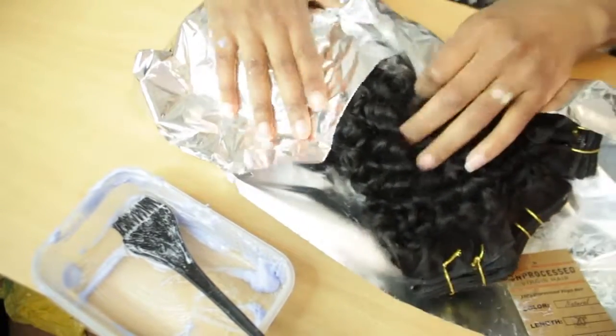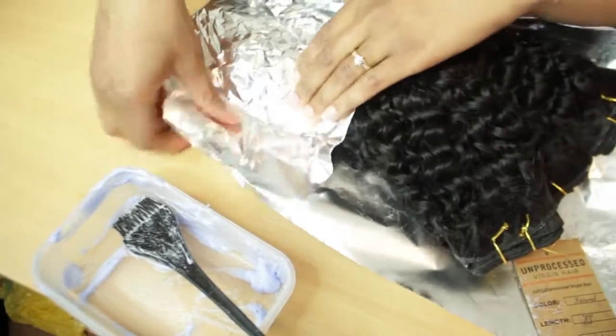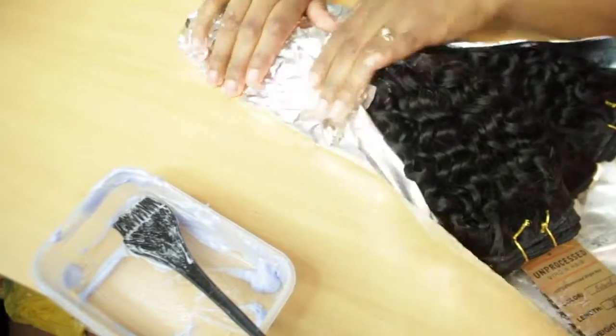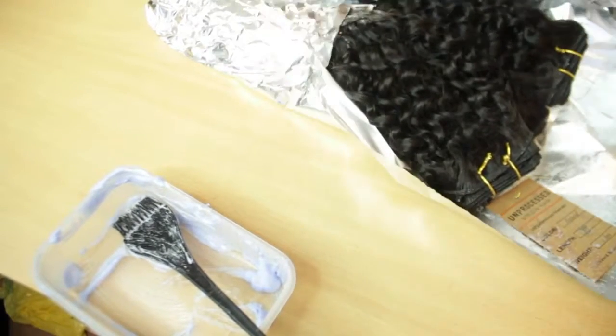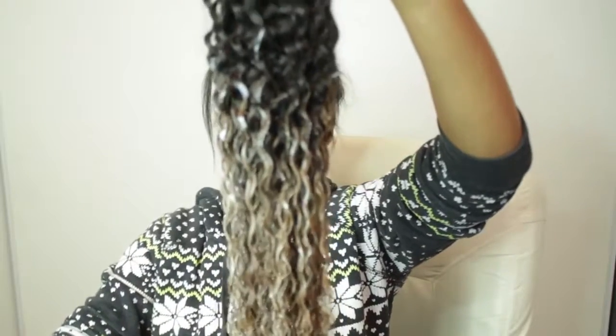I'm covering with foil and allowing the heat to work. I'll leave it for about 15 minutes. I think I made a bit of a mistake and took off the foil early, but this is what it's beginning to look like as it processes. And I'm done — how do you guys like it?